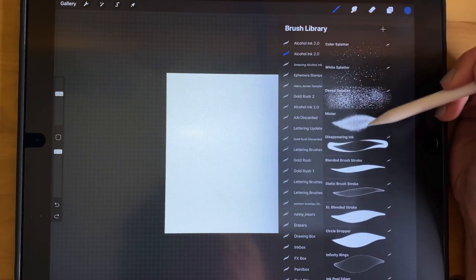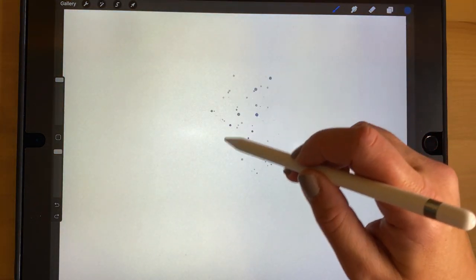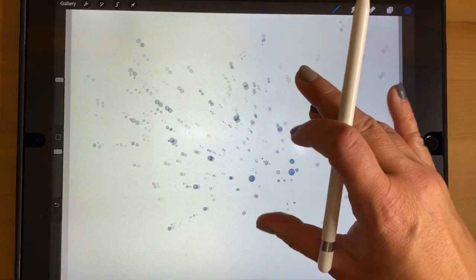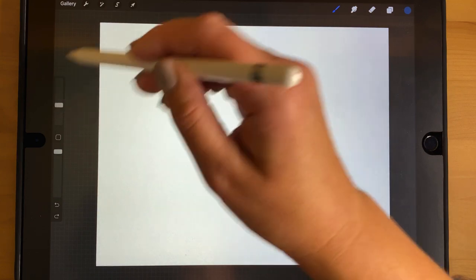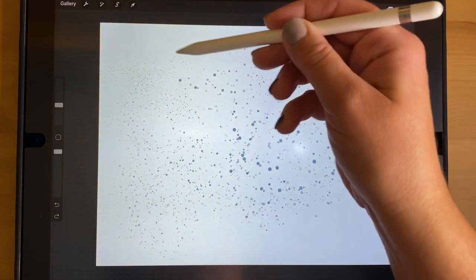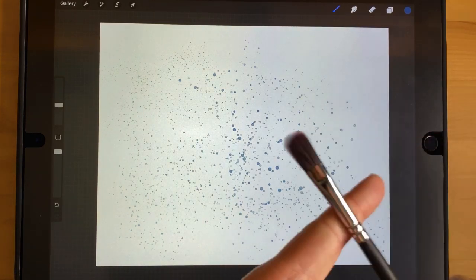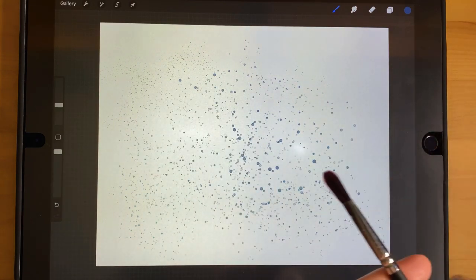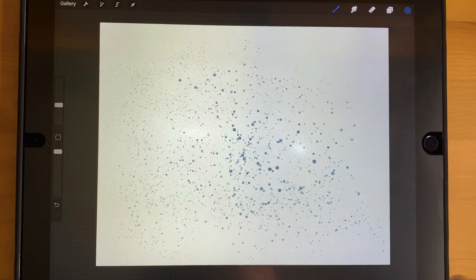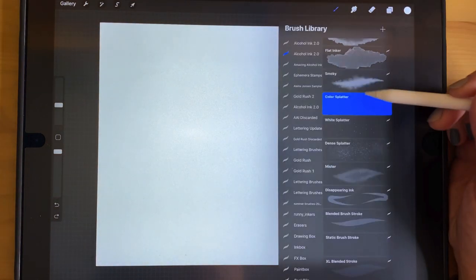The next brushes are the splatters — there are four in this category. The first is called Color Splatter, which adds drops to the canvas. It's made from actual alcohol ink drops. I've added pressure sensitivity so it goes bigger with more pressure. It's meant to look like when you have a paint brush and hit it to splatter ink on the page — that's what it looks like with real alcohol ink.